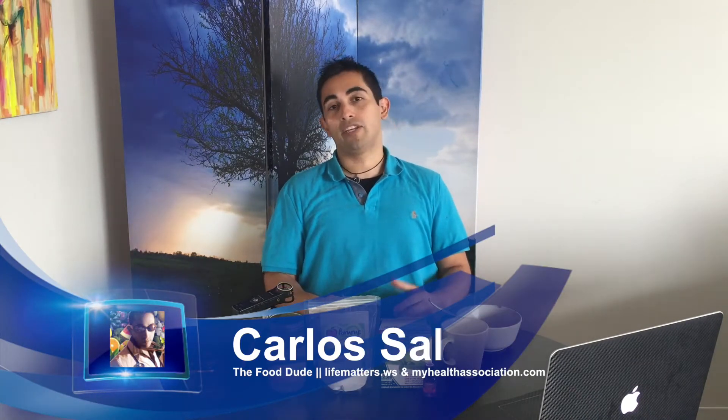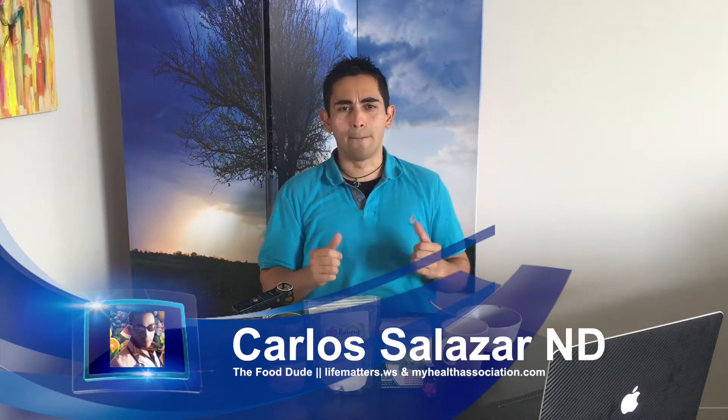Hello guys, welcome back to the show — the Food Dude here. Today I'm going to show you how to make your own homemade amazing toothpaste. Now why would you want to have your own homemade amazing toothpaste?